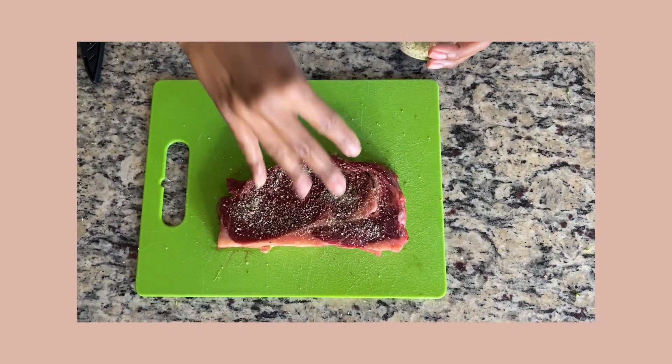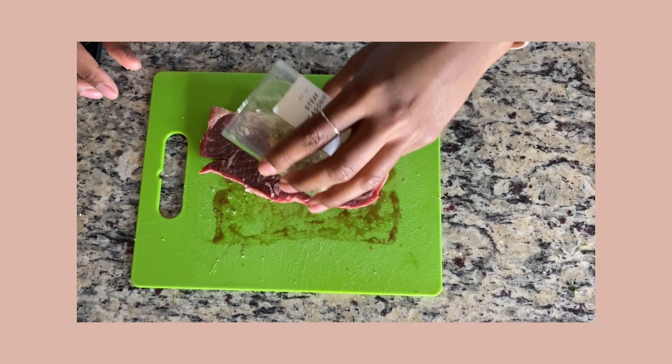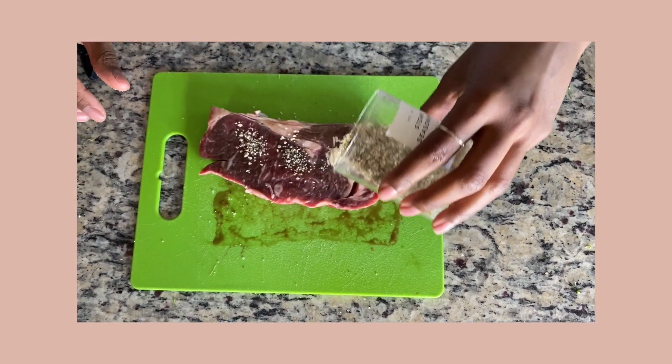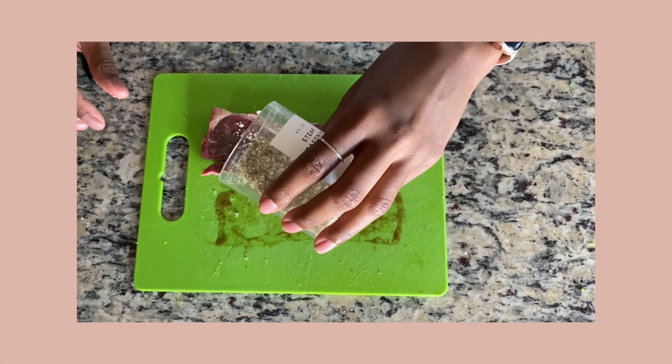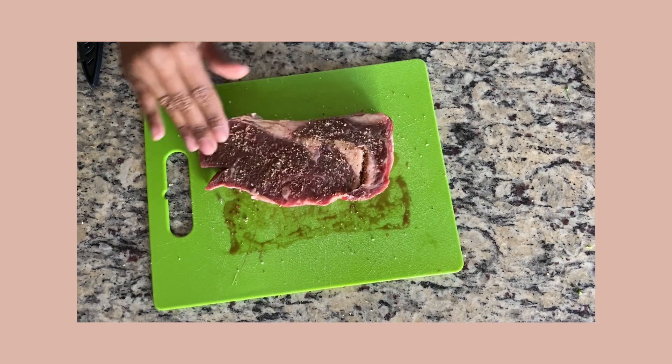After my steak has been washed and rested to room temperature, I'm going to get it seasoned up with my favorite steak seasoning — it's the Jack's Barbecue All-Purpose Seasoning. I will have it linked down below. When I say it is bomb, it is bomb. Get you some.